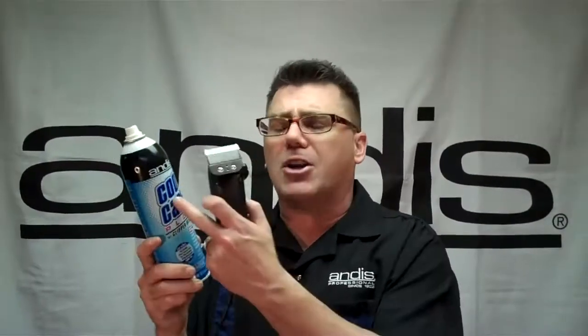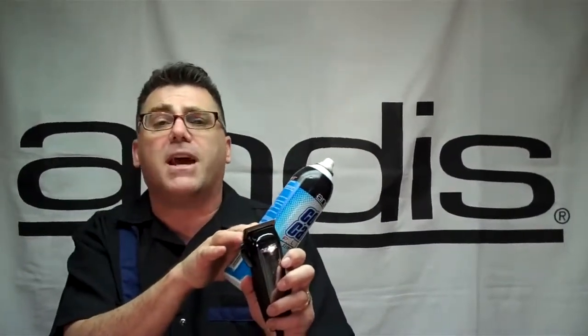It's also a blade cleaner. Under pressure, it blasts clippings and debris out from between the blades that can dull the blade or make it hard for the blade to feed. It's a blade coolant and a blade cleaner.